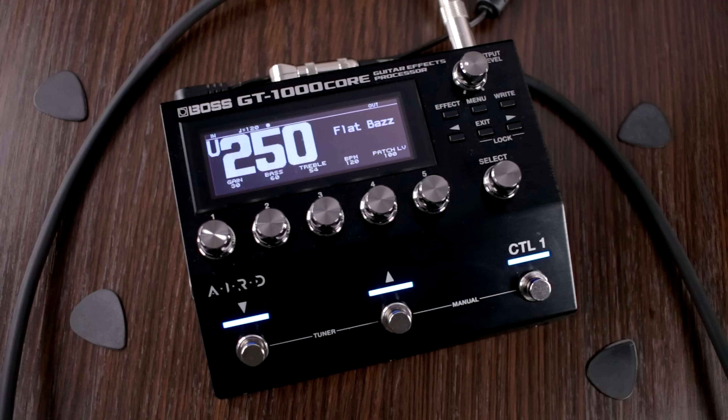Overall, it seems like no matter what, the tones that you get just sound very genuine and very real — they don't have that sort of digital modeling sound.